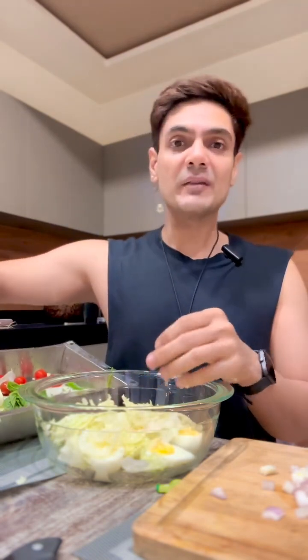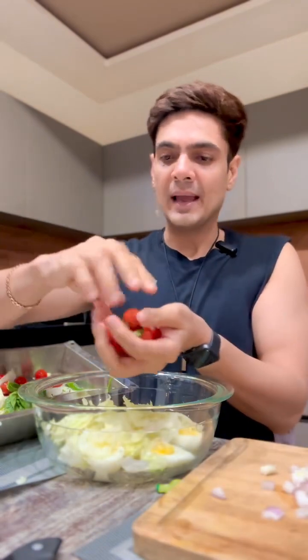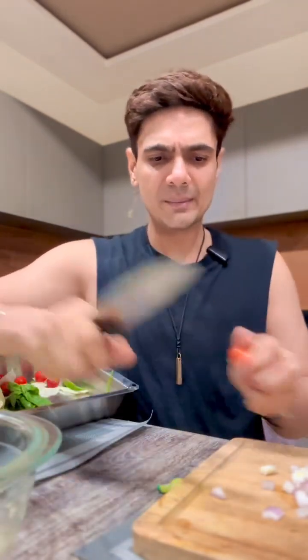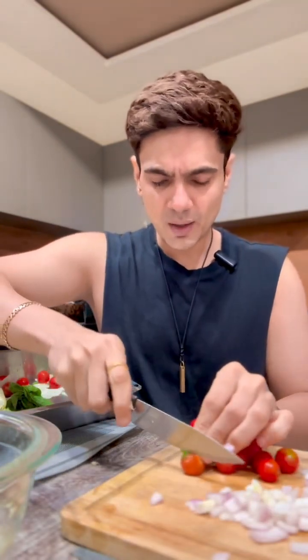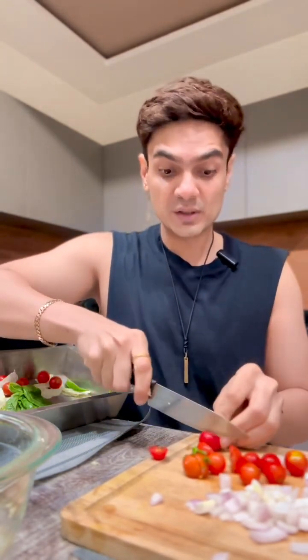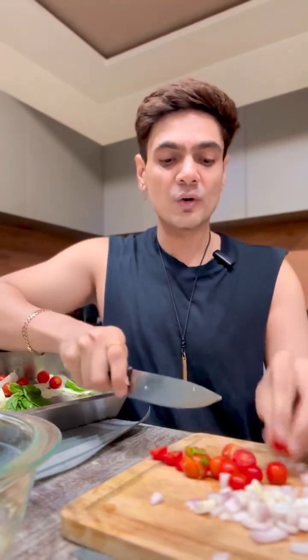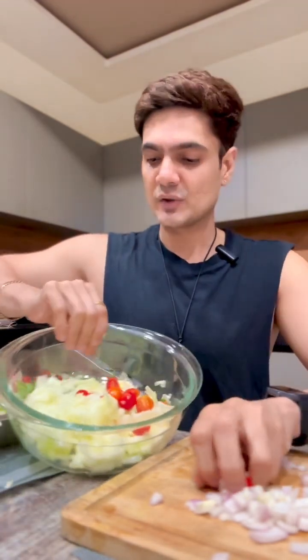One of the ingredients I absolutely love is cherry tomatoes. Normally they're like tomato ka chota bhai. Some people cut cherry tomatoes before adding them. I might cut a few of them, but I'll add a lot whole too, because when you eat your salad with a fork you end up doing it anyway. Cherry tomatoes are great because they have a nice sweet acidic flavor, and they add a really nice color.